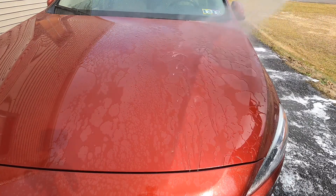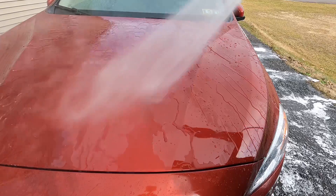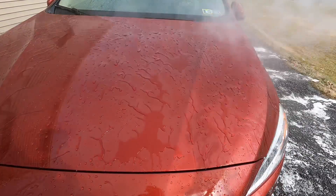Immediately grab your pressurized nozzle. That's the best way to rinse this — with a pressure washer. And you can see the immediate protection we have now on the hood of this Volvo.